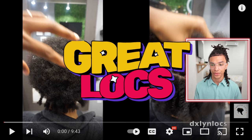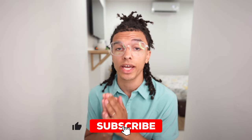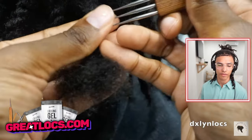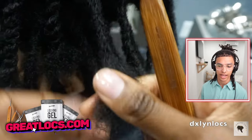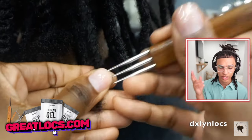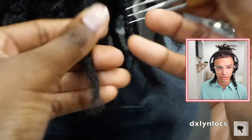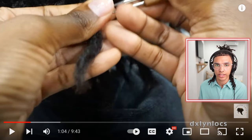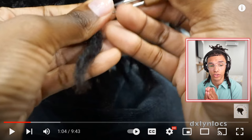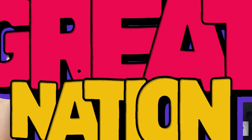We got this video from DXLYN Locks. They're actually one of my favorite locticians on YouTube and they're doing an instant locking method — we got to check it out. She's using a three-head crochet hook, which I've actually considered trying. I've never tried any of the crochet hooks with multiple heads, but look how quick she's able to do this. In my mind, if you use a triple-head crochet hook, you're going to get three times faster results. The whole purpose of using a crochet hook is to speed up the process and get instant locks. So she's going to show us how and why she does it — it's going to be good.